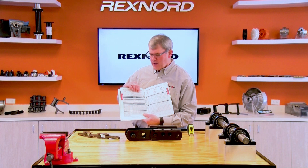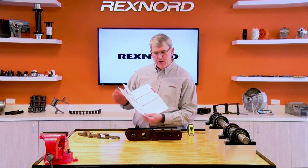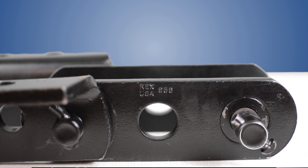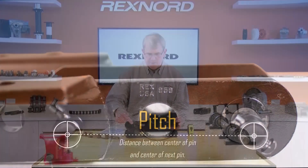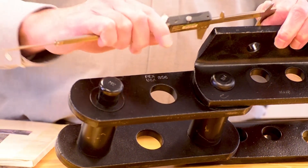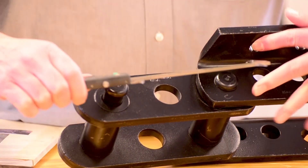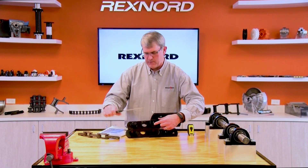We'll start with the base chain and work across, filling in as much as possible. The critical dimensions usually start with chain pitch, which by definition is the distance from the center of one pin to the center of the next pin. That can be a little difficult to measure if you're trying to find the exact center of the pin. But you can go front edge to front edge or back edge to back edge — it's just important that you do it the same way on both ends. This chain I happen to know is six-inch pitch. You take that measurement and write it in the chart.